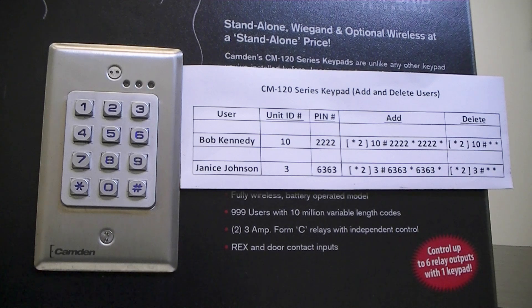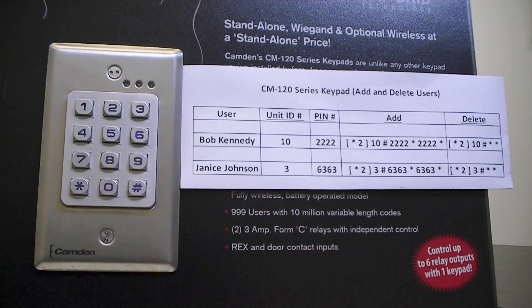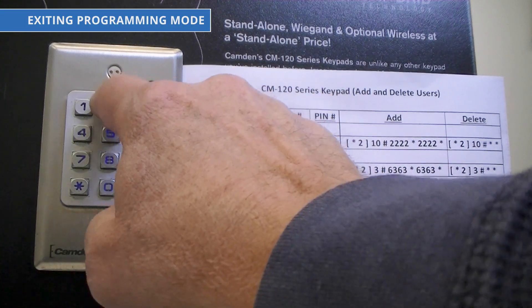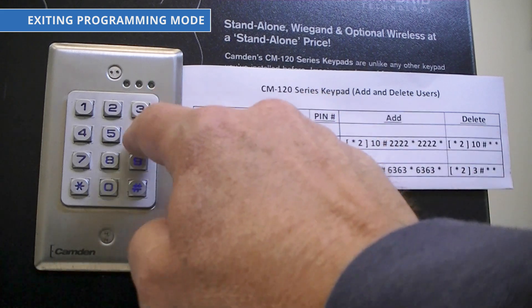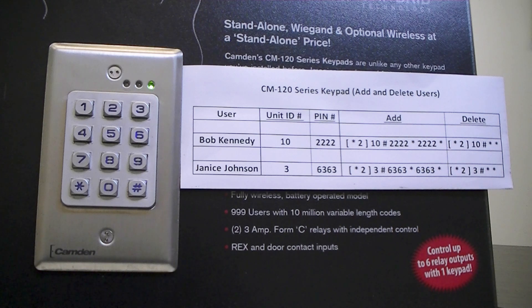To exit programming mode, it's simply star, pound, star. Let's try Bob's PIN of 2, 2, 2, 2, followed by star. The green LED signifies that the code was valid. Let's try Janice's PIN of 6, 3, 6, 3, star. Once again, we have a valid green LED.